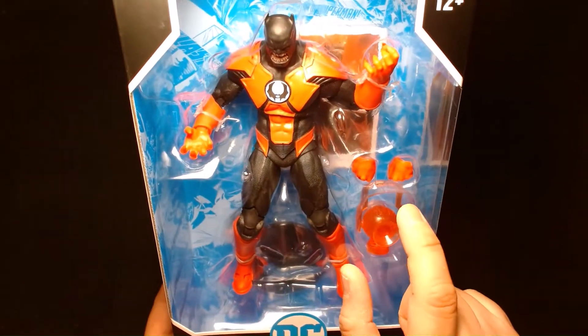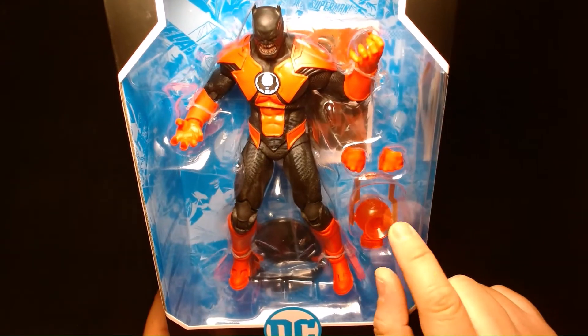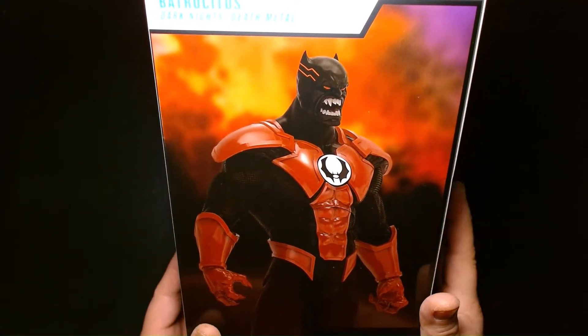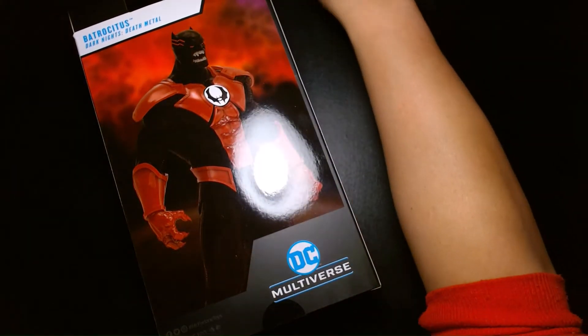He comes with some accessories. He comes with an extra pair of hands and also a Red Lantern, which is a much needed accessory. On the back, we have a nice beautiful image of the action figure itself. And let's get started.